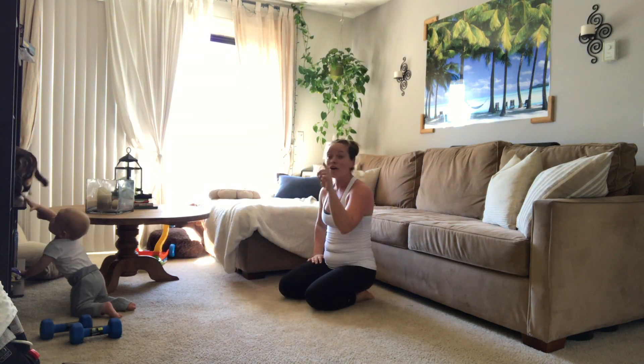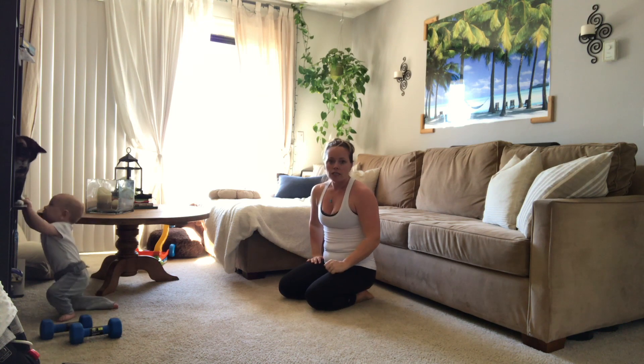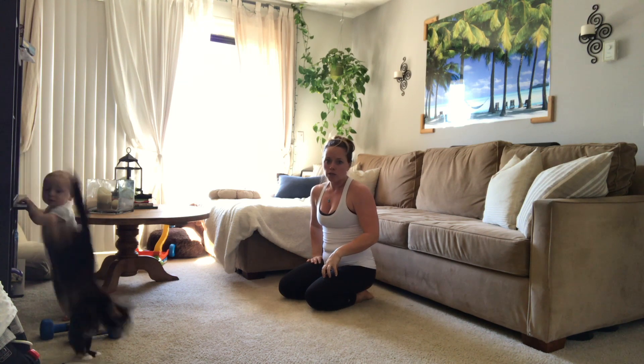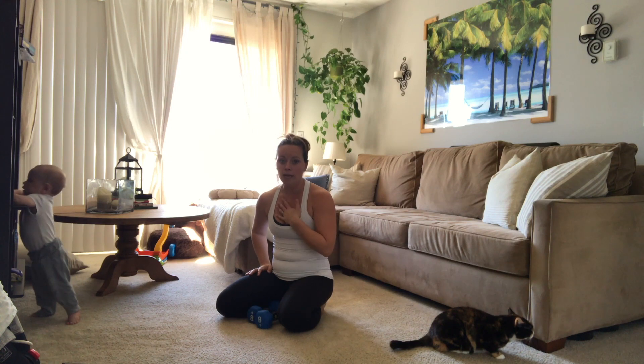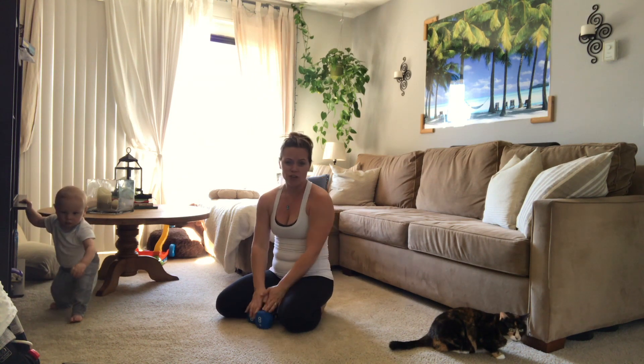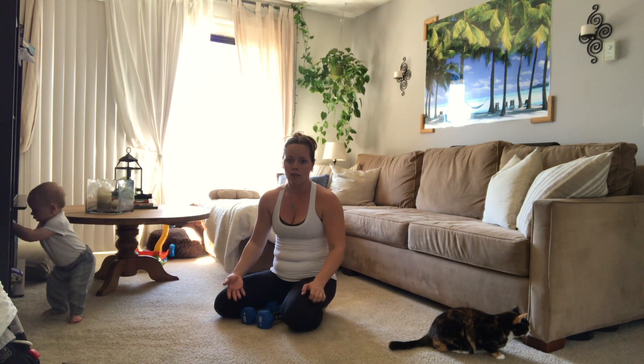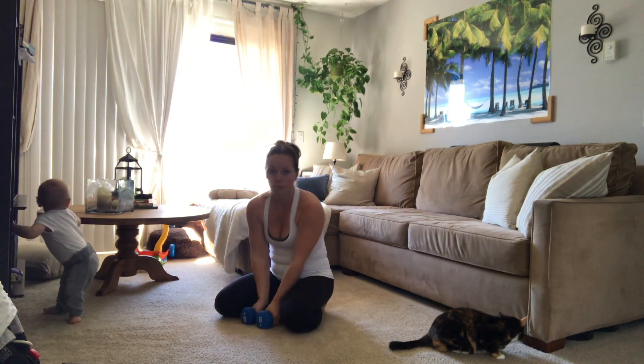Third exercise: squat to press. As I mentioned in the intro video and in the description, you will need a set of light weights. I'm using eight pounders — you can also use ten or twelve, or as light as five. If weights are not available to you right now, I got mine at Target, but if you don't have the money to spend or whatever it is, you can also use books — heavy books at home, dictionaries, that kind of thing. So you do have other options.